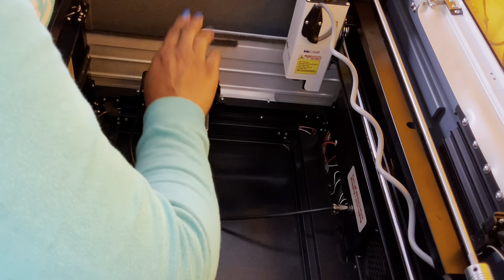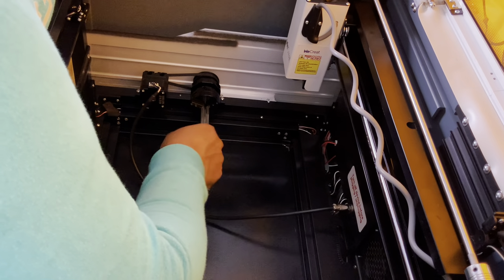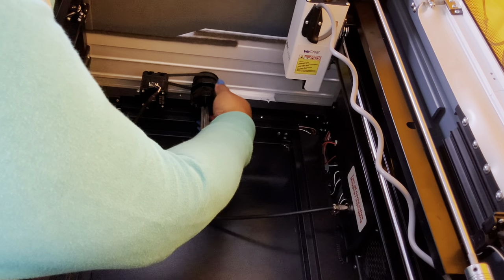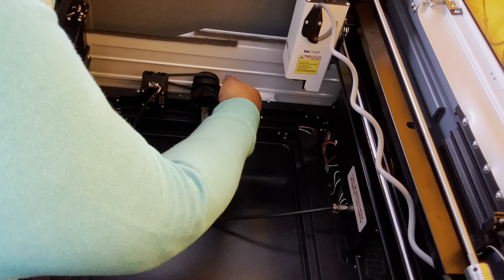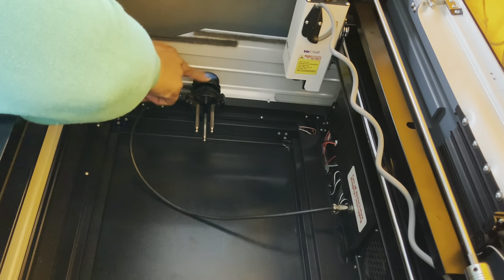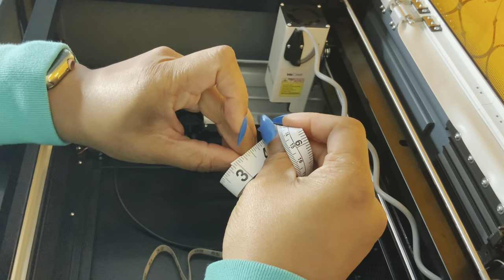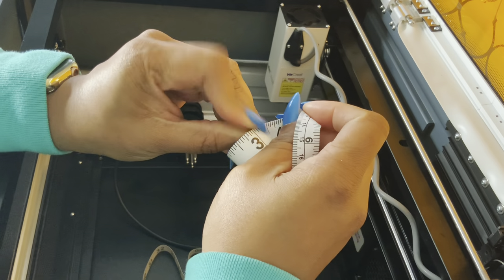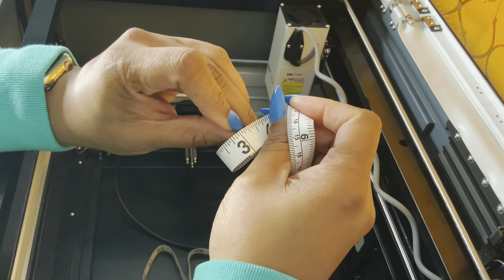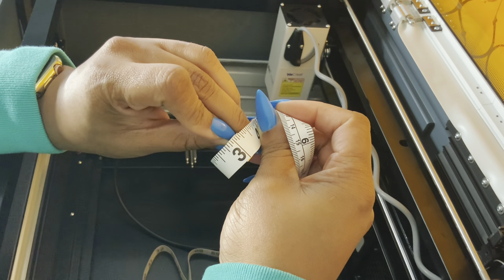Everything's set up here for engraving the ring. There is a little dial that will allow you to expand so that you can use this for bracelets or even tumblers — you can stick those screws on the furthest hole and that will allow you to use it for bigger items. Anytime you're going to use a circle object for the rotary, you're going to want to measure the circumference and add it into the machine.